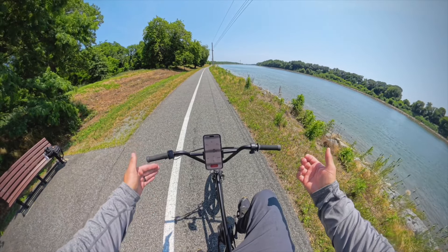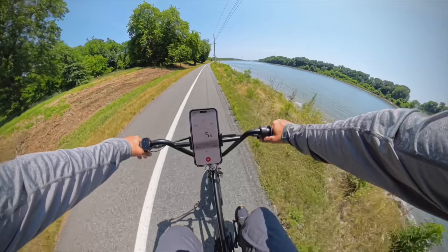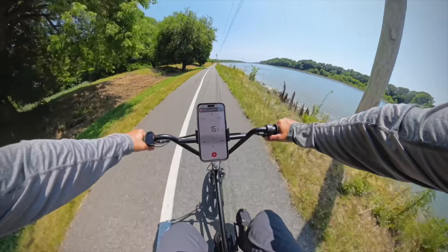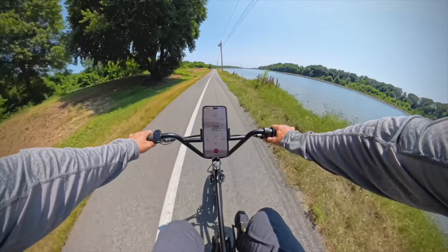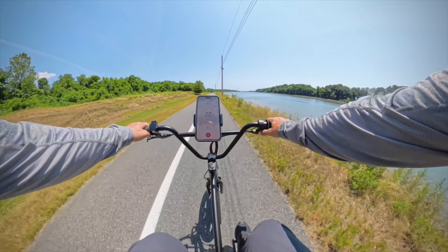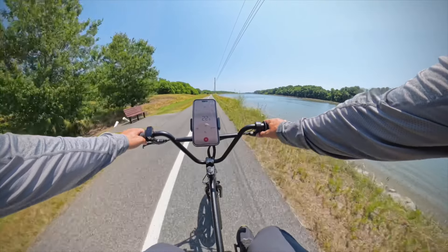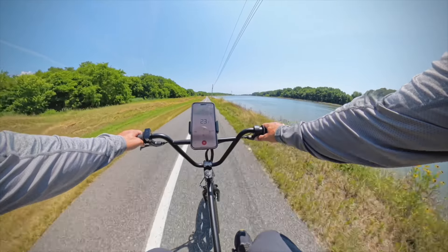Let's see what the throttle only is capable of. Throttle only, keeping it in pedal assist level five. It's a pretty responsive throttle — there wasn't really any lag from pressing it in. I already reached 20. There's a little headwind. Let's see if we can hit that claimed 23 miles per hour on throttle only. Looks like we're capped out right there — we're so close. I feel like in the right circumstances you probably could reach that 23 — and there it is.